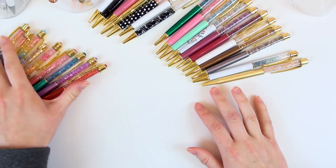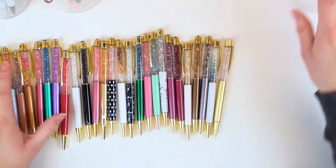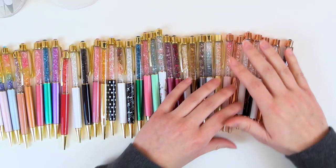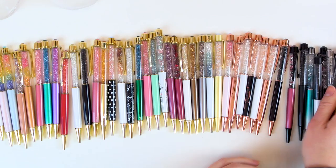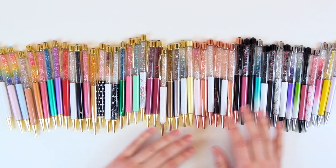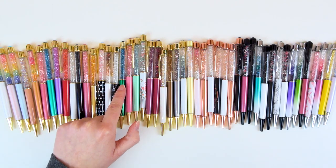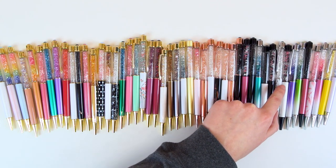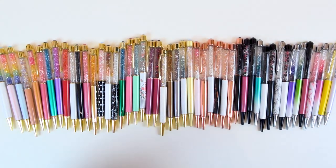So guys, that was my whole pen gems collection! I haven't actually counted them — let me do that. 1, 2, 3... 48 pen gems is what I own. That's a lot!